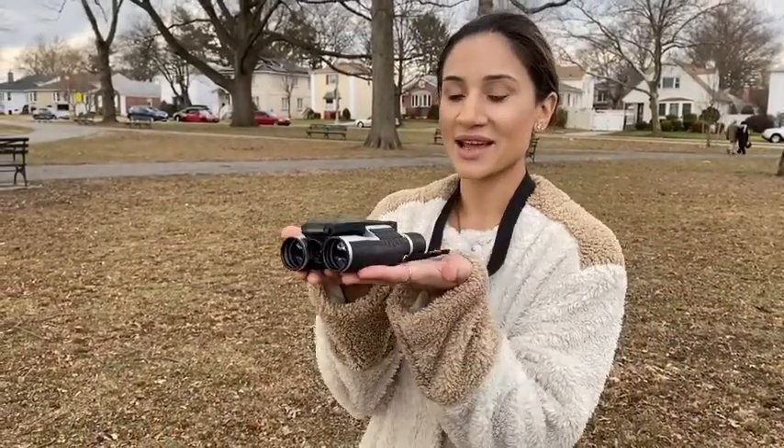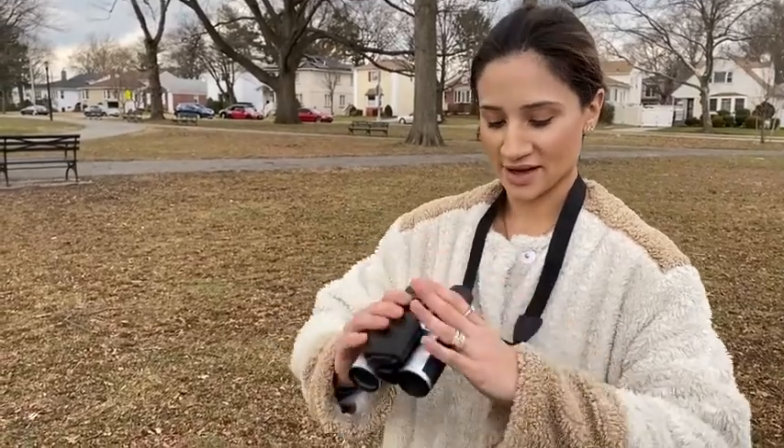Hi guys, I'm super excited to introduce these lightweight, high quality binoculars. I just want to talk about some features here. It comes with a strap so you're able to move around the park freely without losing them, so they have a safety feature.